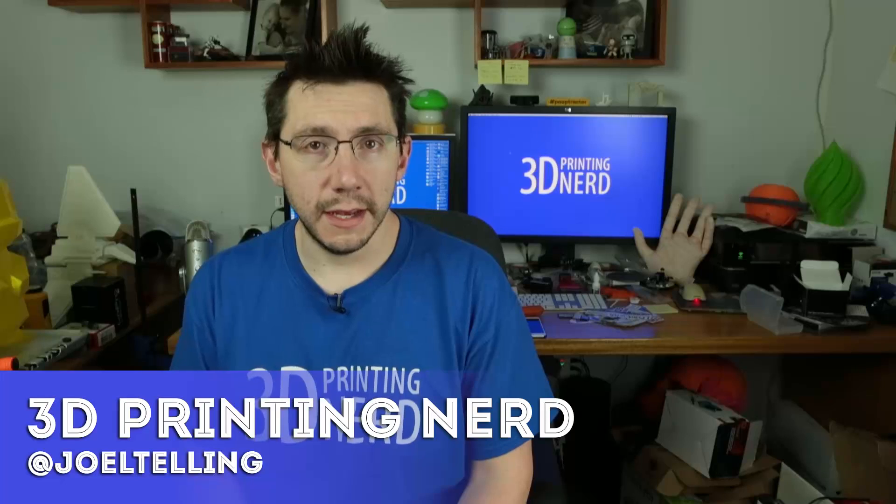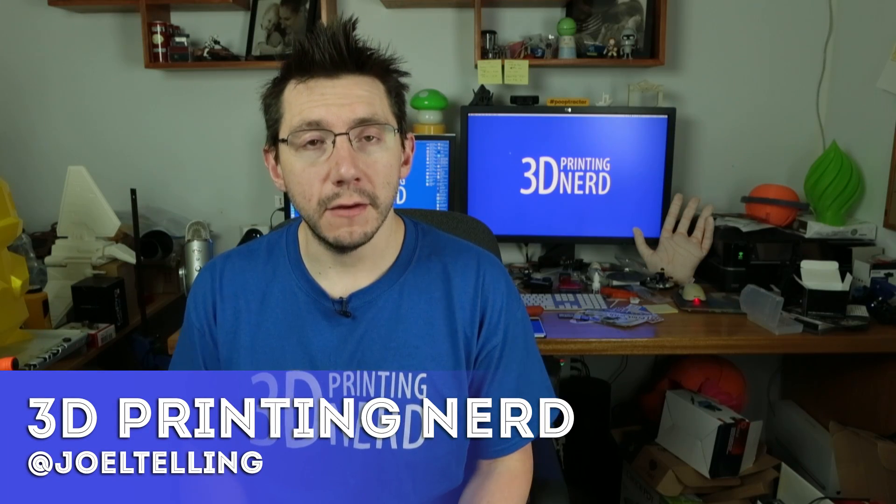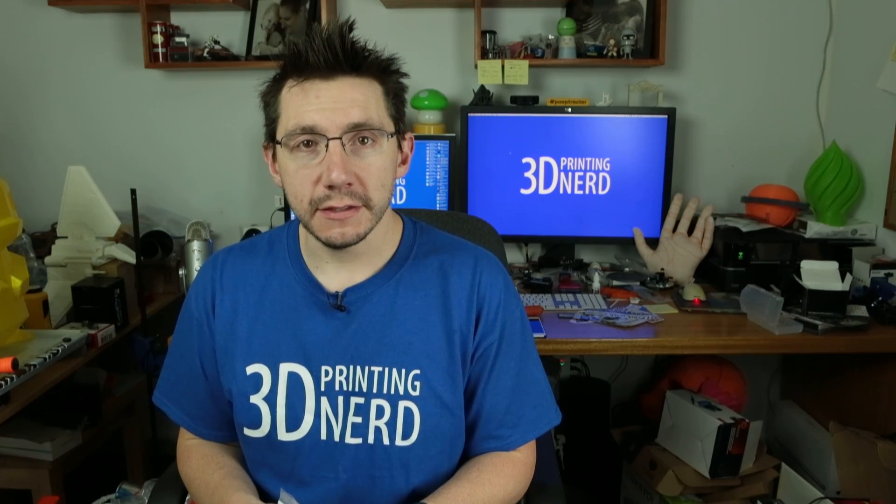Not too long ago I was contacted by Micro Swiss — they're a fan of my videos — and they wanted me to show you guys how their all-metal hot-end upgrade for the Wanhao Duplicator i3 can be installed. I have a Wanhao Duplicator i3 and they said, here's a kit, install it, film a video, and maybe show some people how it works.